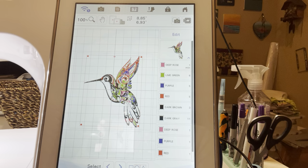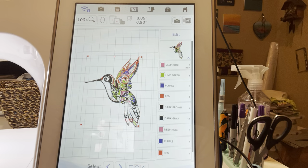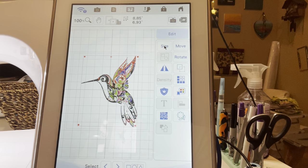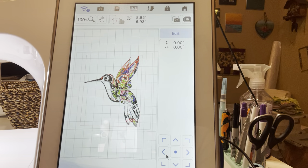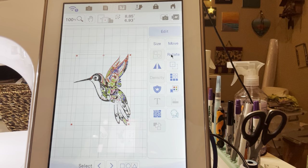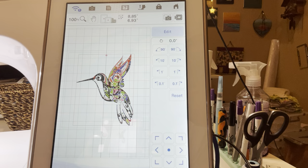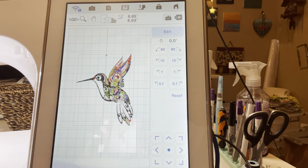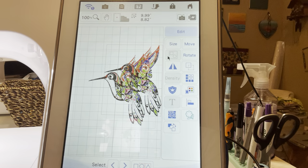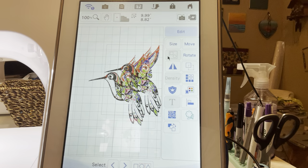I hit the little 'set' button right here, which puts me in the editing portion of the embroidery design. You've got all these little buttons — grayed-out ones don't apply to what we're doing. You can resize, you can move the bird anywhere you want, re-center it, rotate 90 degrees or 10 degrees, reset, and mirror image — just flip the design around if you want it facing the other way. You can also create duplicates of it.